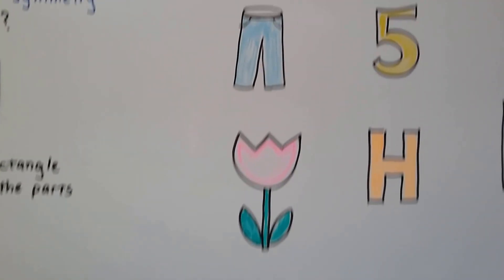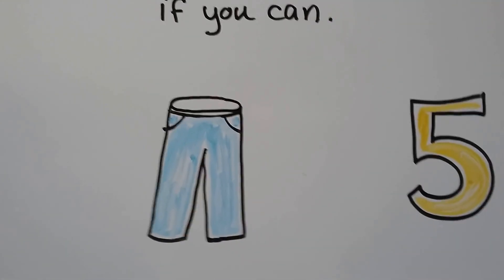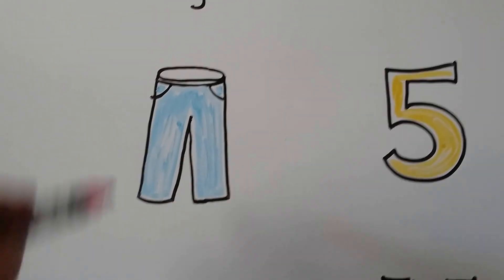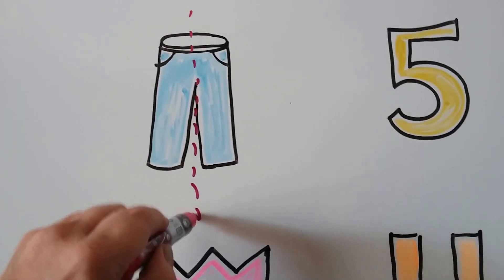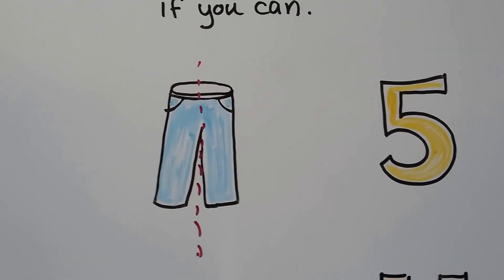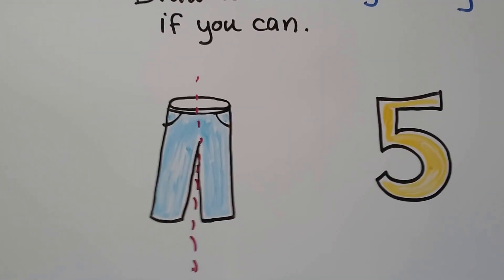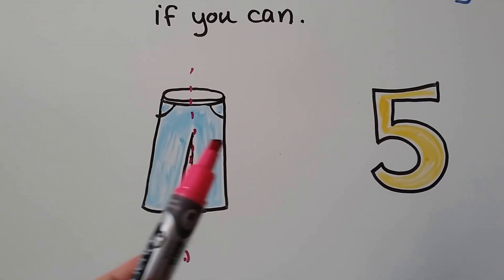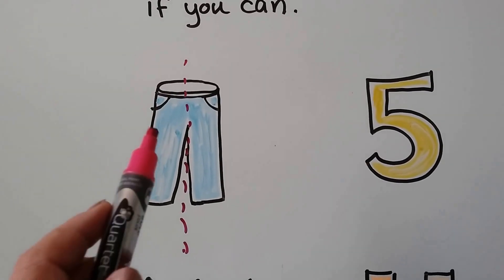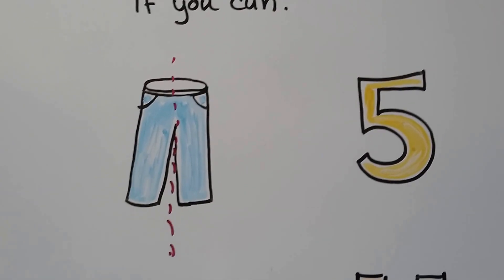Let's see if we can draw a line of symmetry. Can we draw a line of symmetry on this pair of pants? What if I drew a line coming down like this? Would we be able to fold the pants like that and have it match? Have you ever folded your laundry and put it in your drawer? We can fold a pair of pants like this and put one leg on top of the other — that would be the line of symmetry where we folded it.